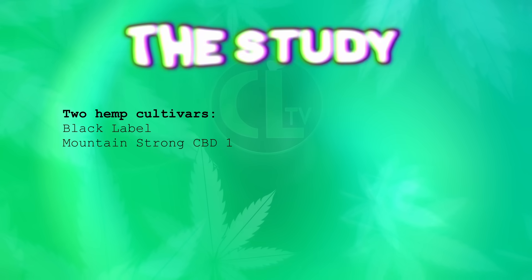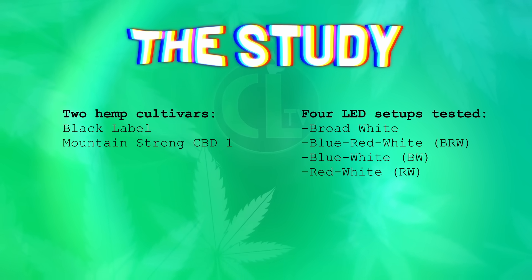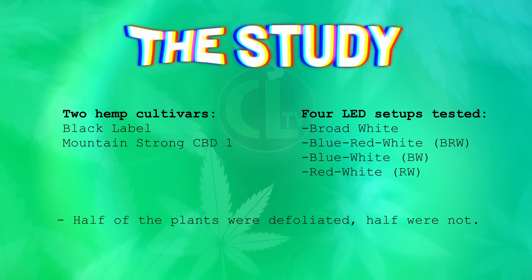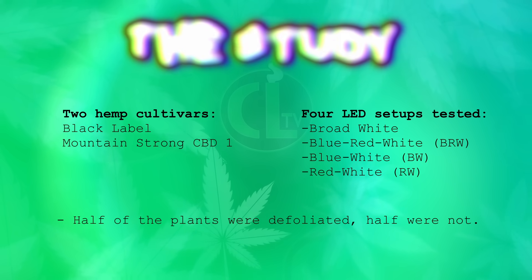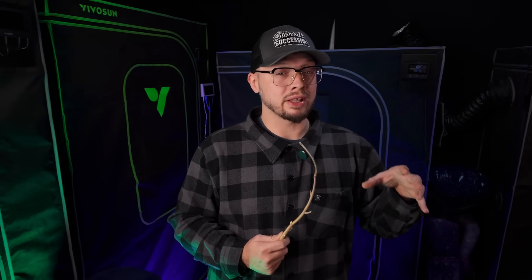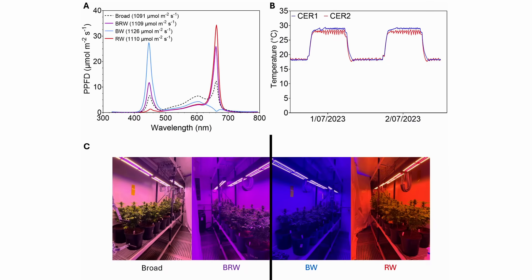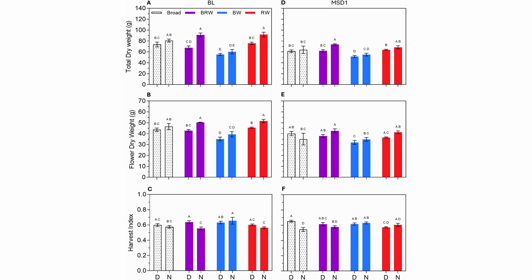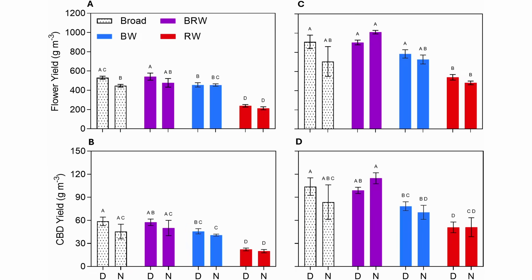Here's the controversial part, in my opinion. They used two cultivars and these were both hemp cultivars — similar chemistry for the plant. One was called Black Label and the other was Mountain Strong CBD-1. They used four LED setups: broad white, blue and white, red and white, and blue, red, and white. Half the plants weren't defoliated and the other half were. They used the same PPFD — 480 to 1100 — and the same nutrients and the same coco. They measured plant structure, flower biomass, and cannabinoid content. Red and white showed the tallest plants and longest internodes — they looked healthy, but yield per canopy volume was weak. Blue and white showed compact and potent plants, but had the lowest biomass, so total cannabinoids dropped. Then blue, red, and white had the best overall balance between structure, potency, and yield per space, followed by broad white as a close second.